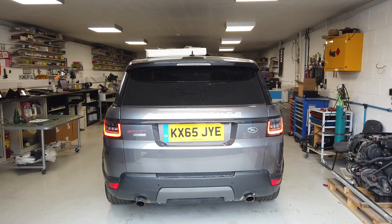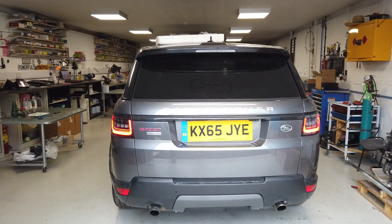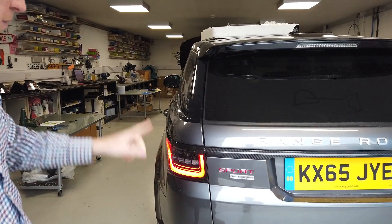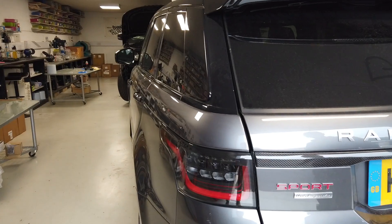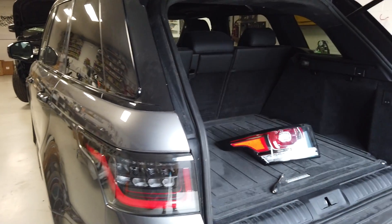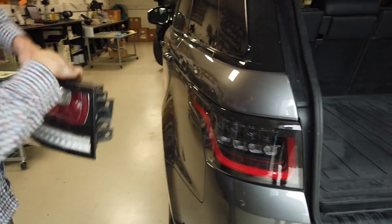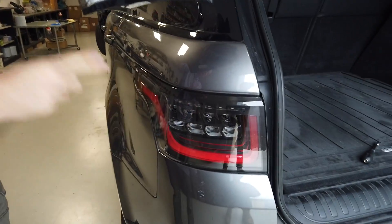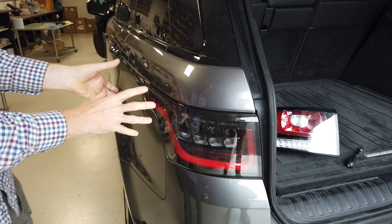Right, second video. We've done a video of how to upgrade the rear lights on your Range Rover Sport from the early type to this late LED type. So this is the early type, this is the late type, and this video is a second part really about the nuances, the fine differences.